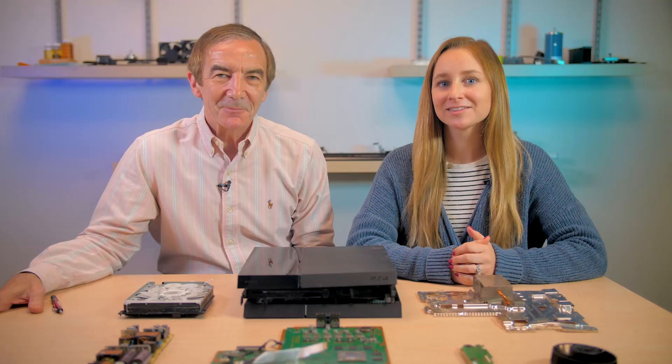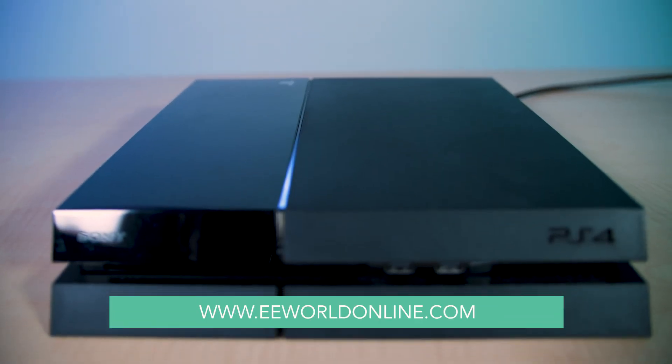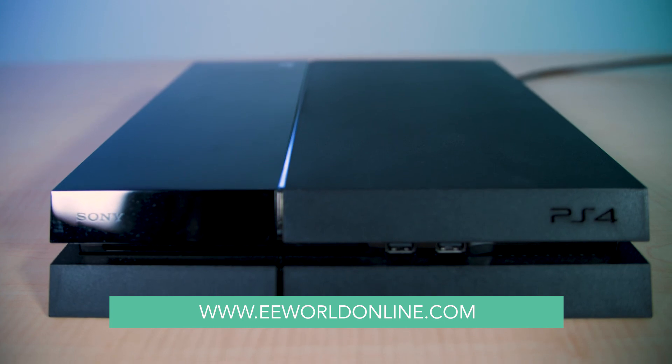That's about it for our PlayStation 4 teardown. We won't be playing Call of Duty anytime soon on this particular game platform. For more teardown videos like this one, visit eeworldonline.com.